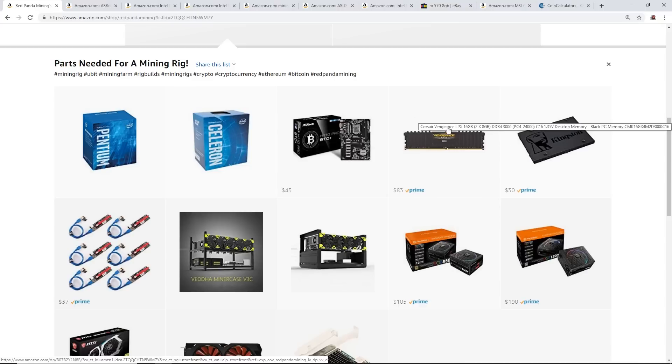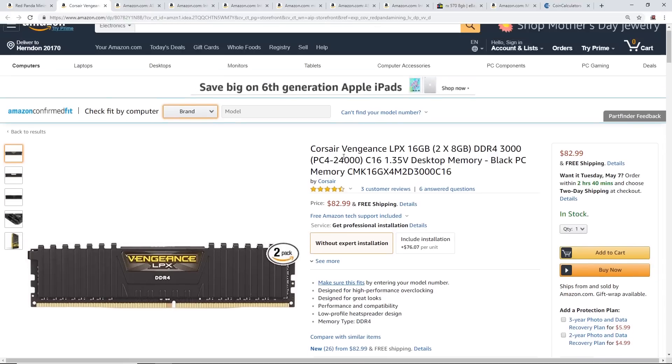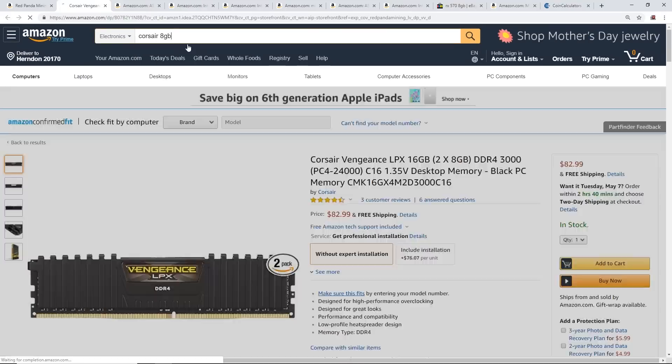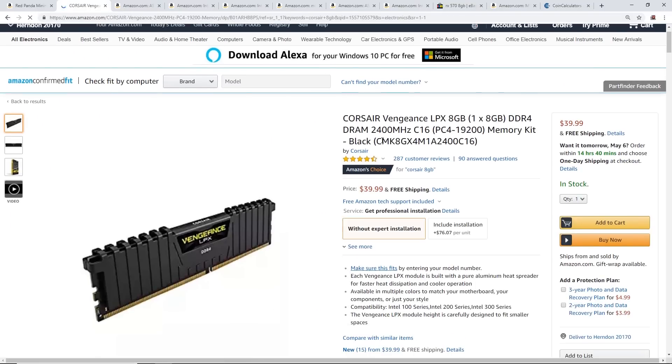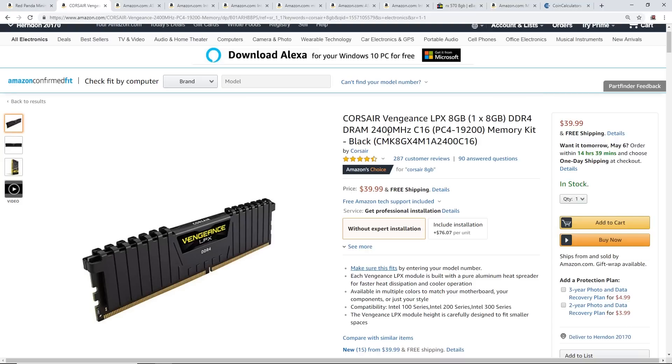For RAM, I recommend the Corsair Vengeance LPX 8 gigabyte DDR4 2400MHz C16. Eight gigabytes is all you need for your mining rig. This is a solid RAM — I use this exact one on probably six of my rigs right now. You can find it on Amazon for around $40.